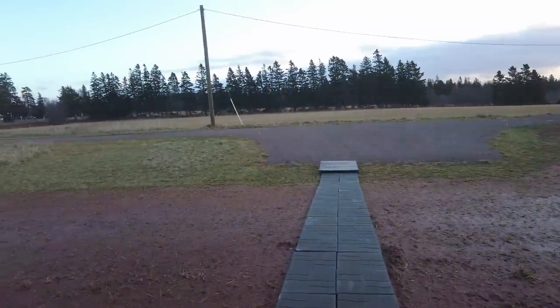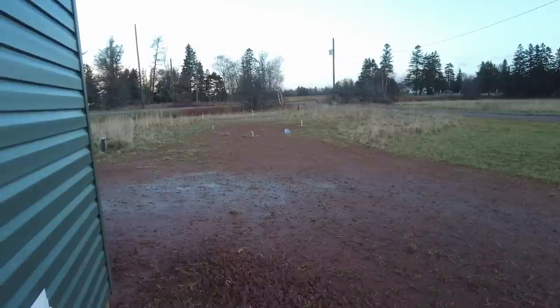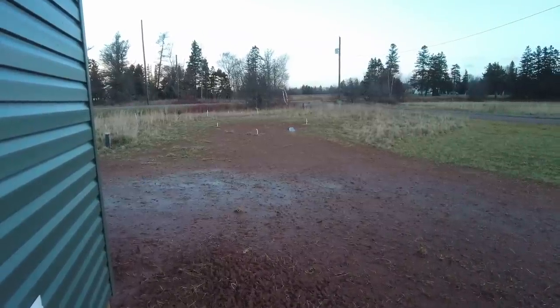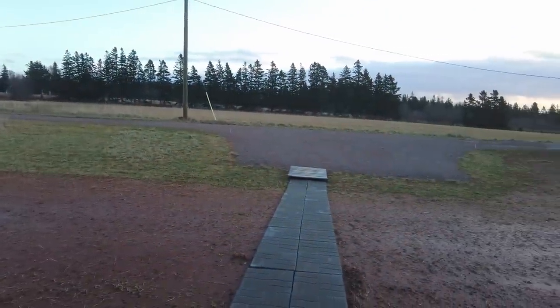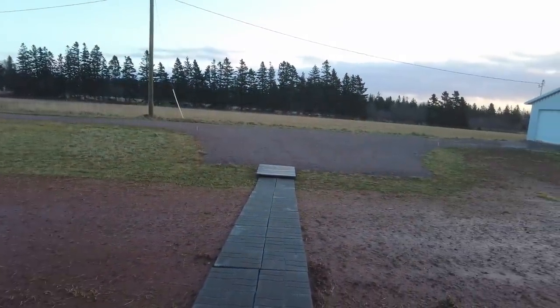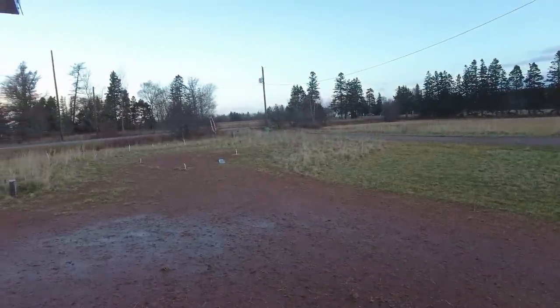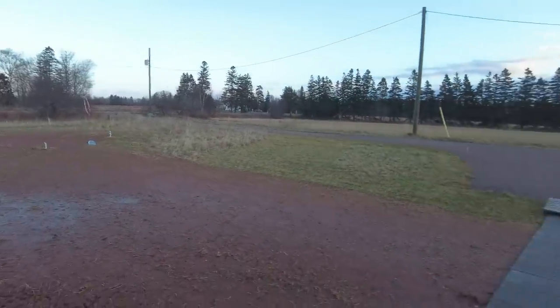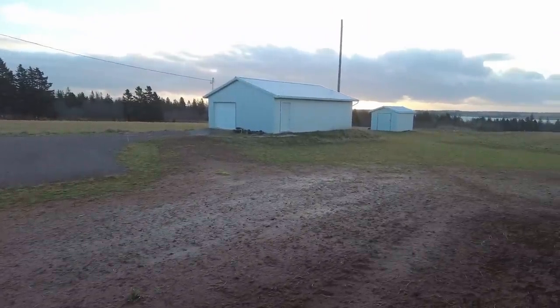The storm has mostly passed. That shovel over there is my snow shovel — last night it started its journey right from here. The garbage cans are on their side at the end of the driveway, but I've already checked the house and there's no structural damage. Now let's head over to the shop and take a look at Wave Rover.